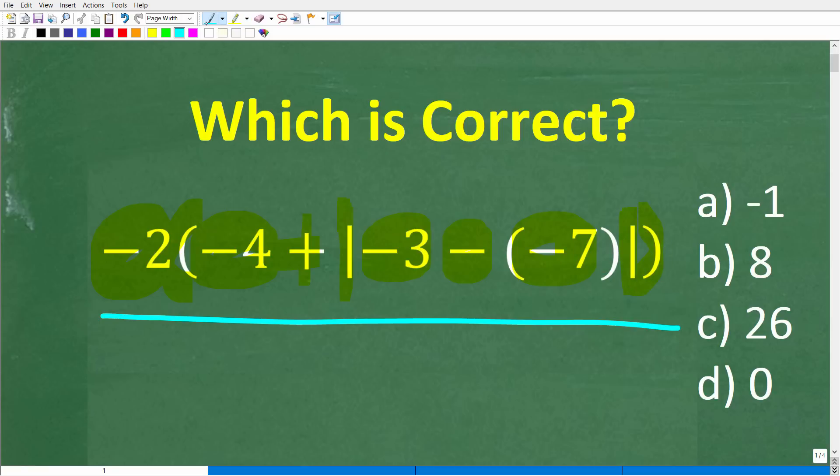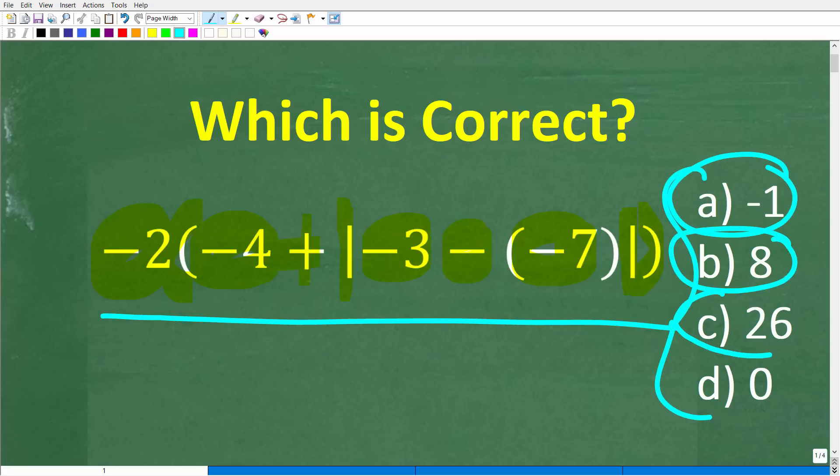This is a multiple choice question. So A is negative 1, B is 8, C is 26, and D is 0.